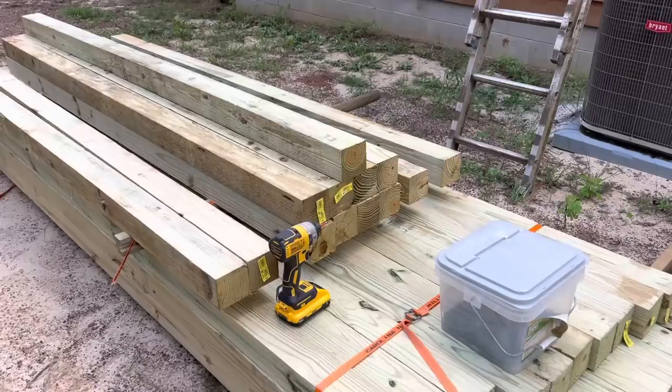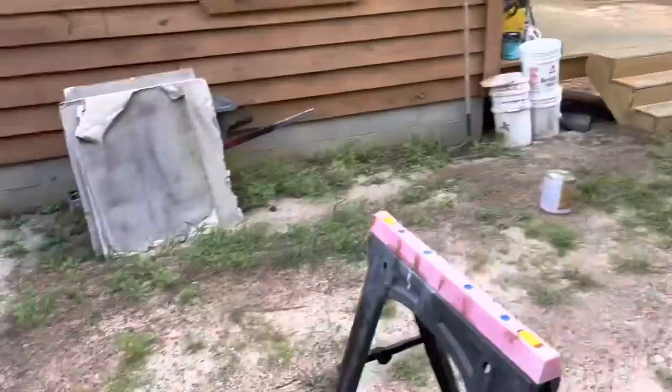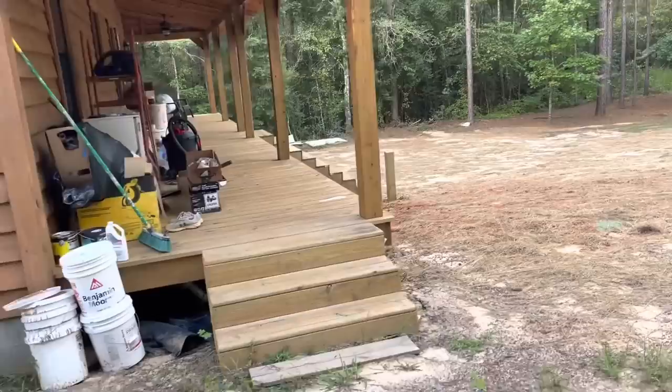Back on the handrails — I know I'm all over the place, I've got so much going on. I'm probably going to go ahead and stain these things beforehand, so we're not trying to cut in around all those spindles and splash it all over the porch. It's just going to be a whole lot easier to stain them beforehand.